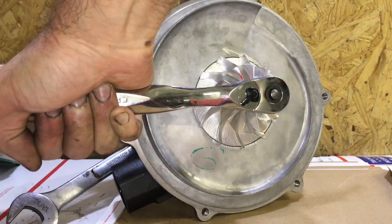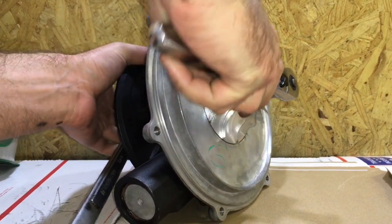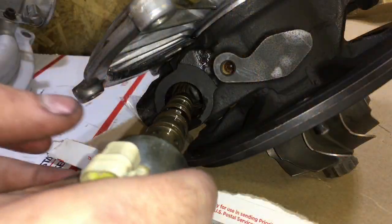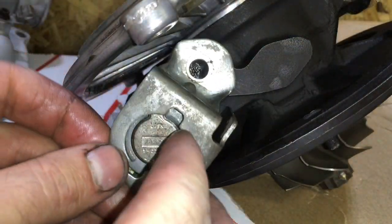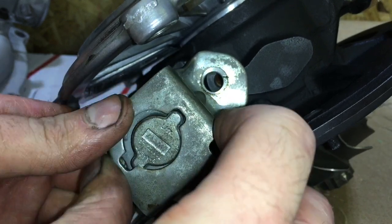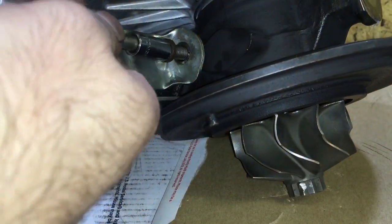Usually the Power Strokes, from what we've seen, are off quite a bit on the balancing — usually around six or seven inch-grams — but we can get that down under one inch-gram. Install the VGT solenoid, which allows your VGT system to work and actuates the opening and closing of the vanes. Then install the bracket that retains it and the bolt that holds it down.